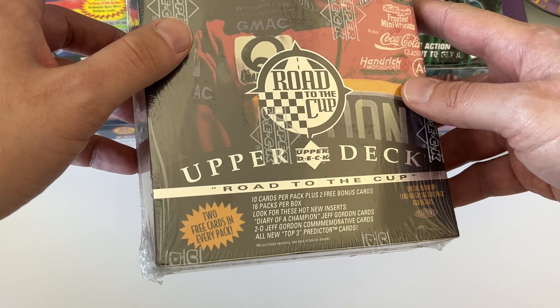Road to the Cup — 10 cards per pack plus two free bonus cards. I believe this is a retail or blaster-style box; hobby boxes had around 40 packs. This one has 16 packs per box. Insert odds: Diary of a Champion one every 6 packs, Top Three Predictor one every 11 packs, Racing Legends Collection one every 23 packs, Leader of the Pack one every 35, and 2D Jeff Gordon Commemorative one every 71 packs. Gordon won his first NASCAR Cup Series championship in 1995, which is celebrated here.